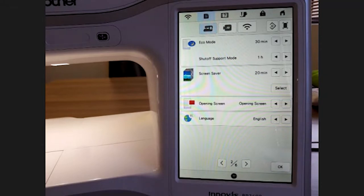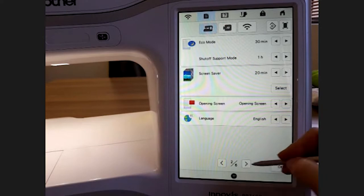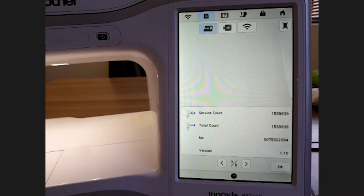This machine has quite a few different languages — English, Dutch, French, Italian, German, Spanish, Danish, and the list goes on. If your client prefers another language you can set it up for them. Next we have page three: service count and total count. The service count is zeroed once the machine has been for its first service; the total count shows the total number of stitches it has worked.